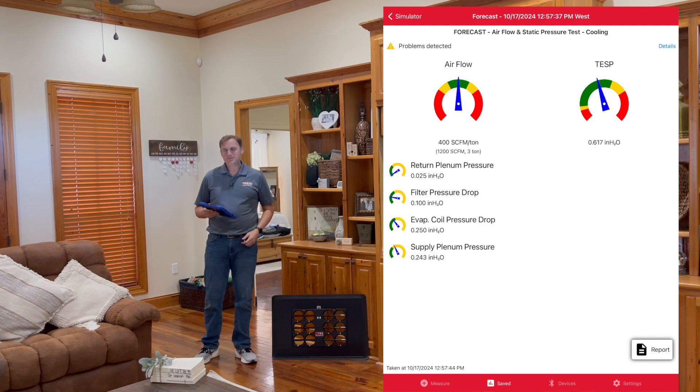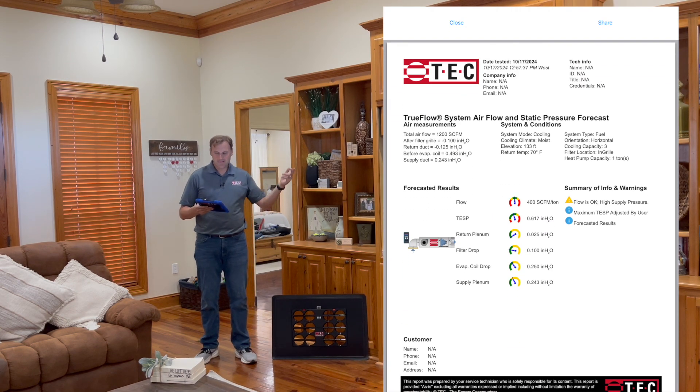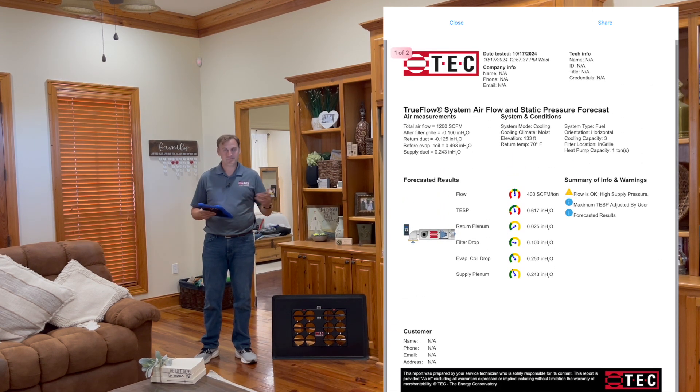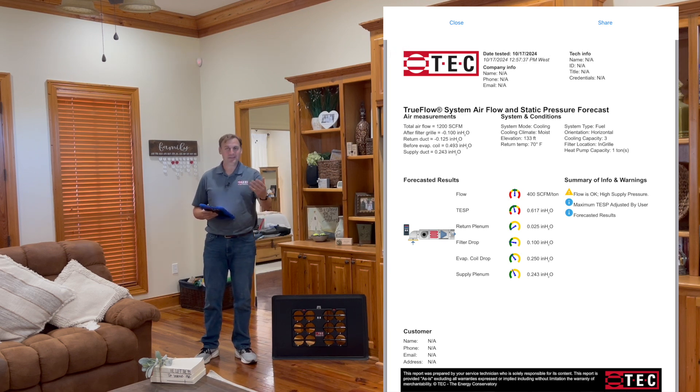Once you've made those decisions, click report. Now you get to see a full report of this system that you can give to the homeowner, send back to the office, or use however you do inside your business. That's forecasting — hope you like it.